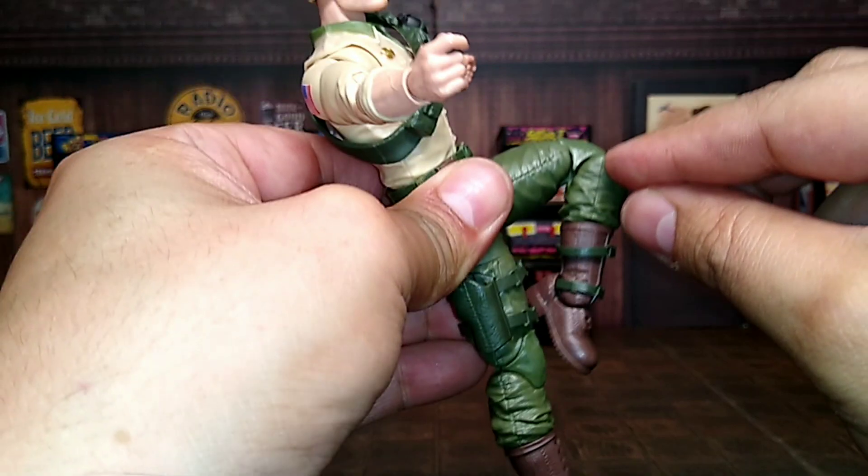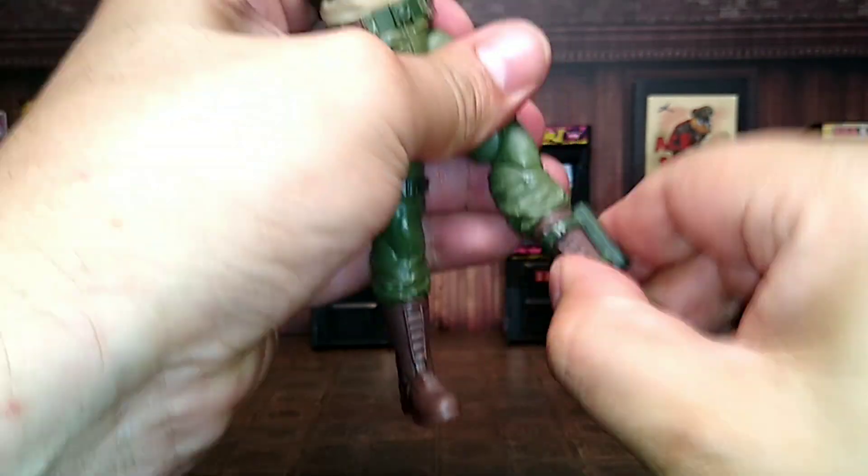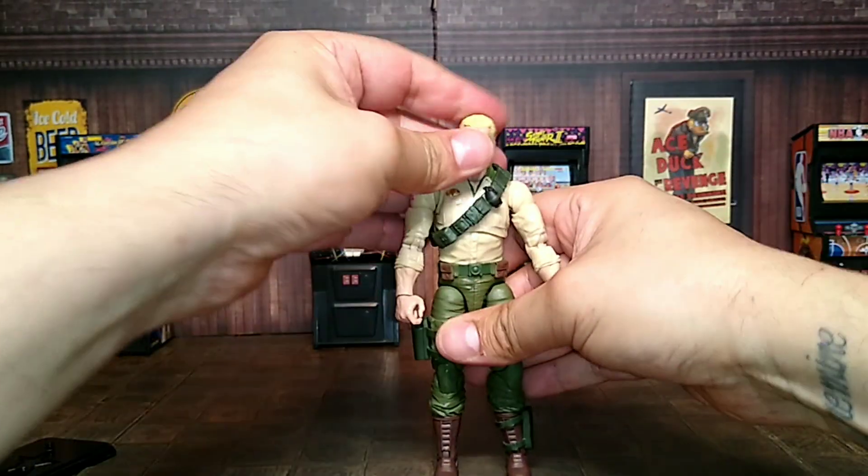Upper thigh swivel is good, double-jointed knees as we can see right here. Upper thigh swivel moves really good. He has an upper boot cut and then ankle swivel with the rocker. And there we go — we've got ourselves Mr. Duke.